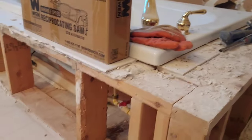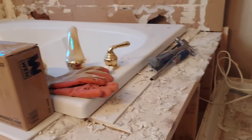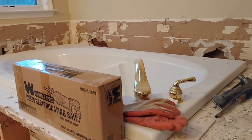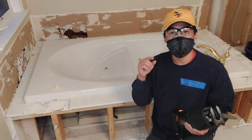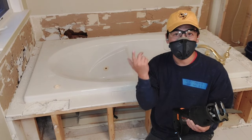A jetted bathtub generally has a wooden frame, so now that the bathtub is free I'm going to use the reciprocating saw to demo it out. It's always a great idea to use eye and ear protection, and who doesn't own a mask these days?